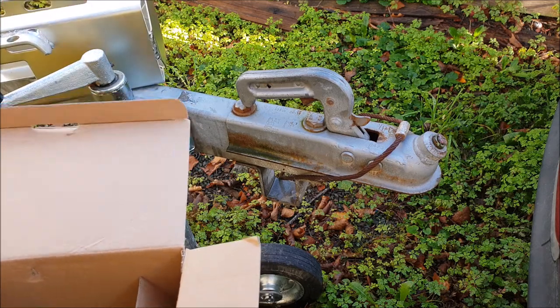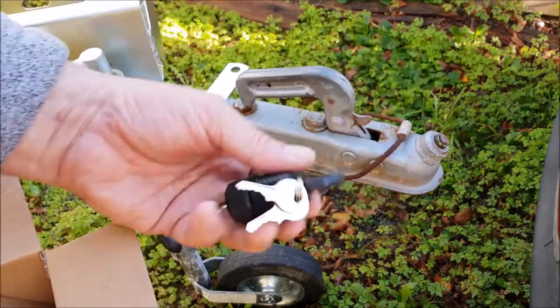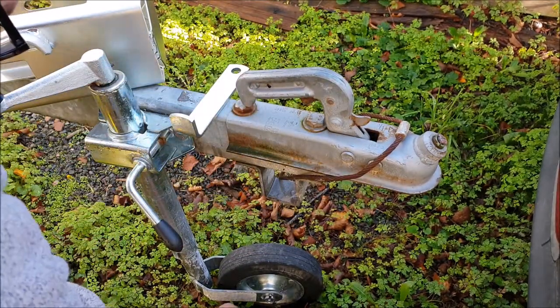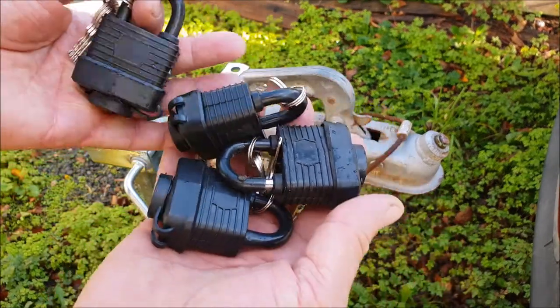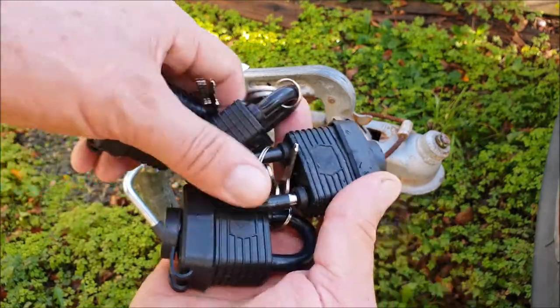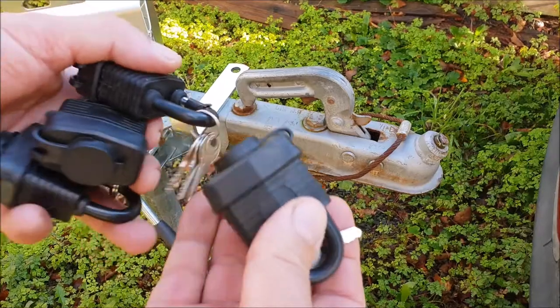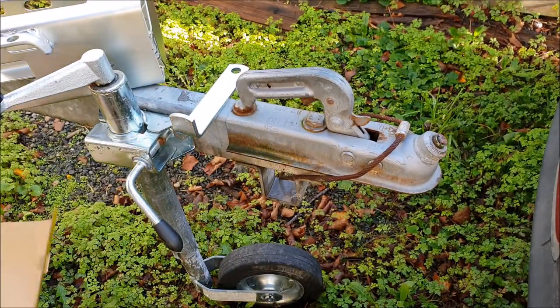That padlock comes with the hitch lock, but these four padlocks I bought separately. These are for the cab and the hatch on the top of the boat — they're waterproof padlocks. They weren't bad price either; I'll put the link in the description below. I'll put them out of the way for now.